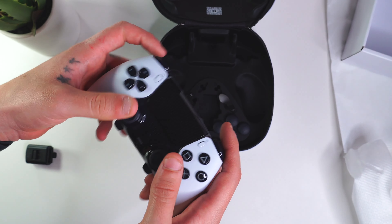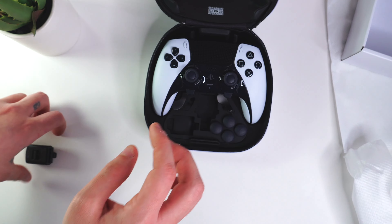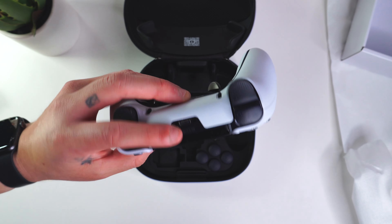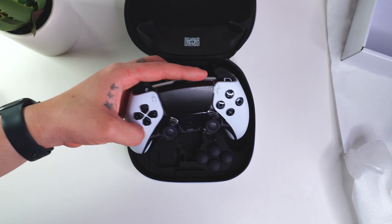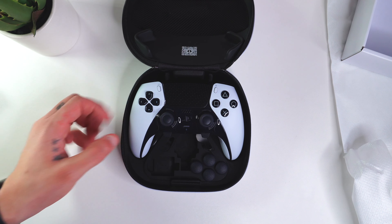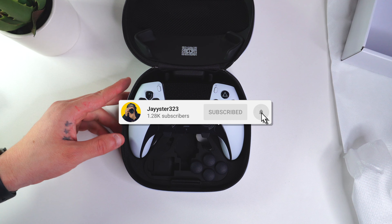But yeah guys, that's going to be my quick unboxing of the DualSense Edge wireless controller. Very excited to be using and testing it myself. If you guys want to pick one up, I'll have it linked in the description on Amazon — it is my affiliate link so it does support the channel. Hope you guys enjoyed this video — if you did, make sure you hit that thumbs up button. I'll catch you guys on the next one, take care, peace!